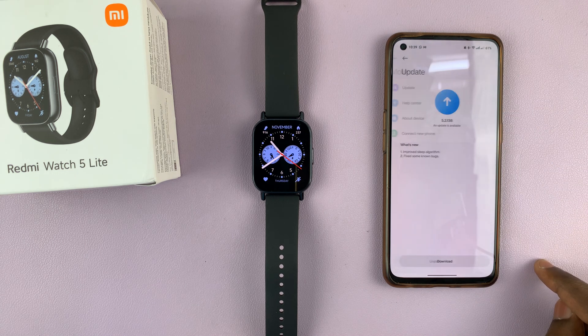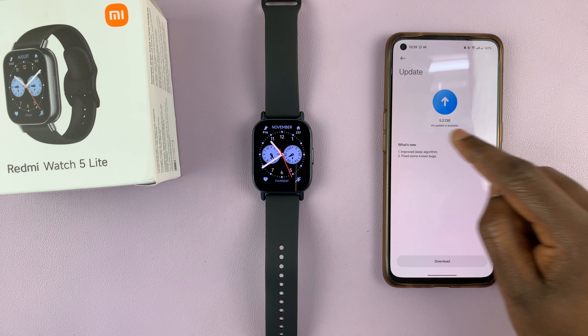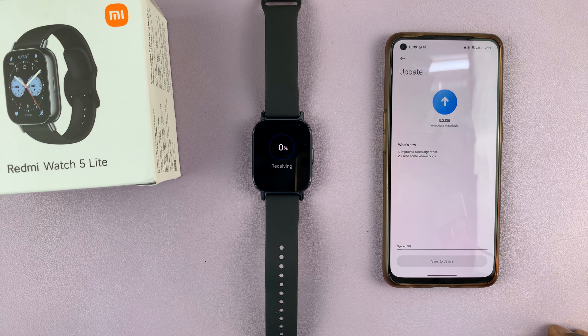So tap on Update, and as you can see currently there's an update available — that's what is written here — and you'll need to download the update. So tap on Download. This might take a while, also depending on the speed of your internet connection.